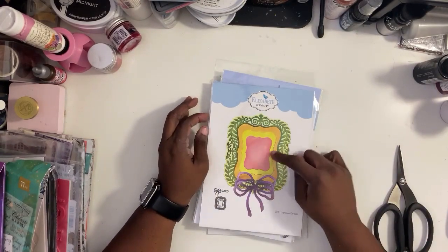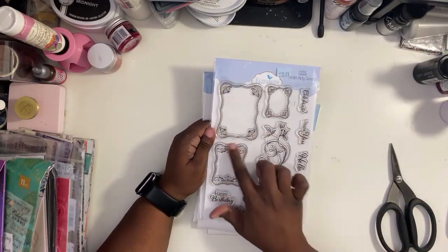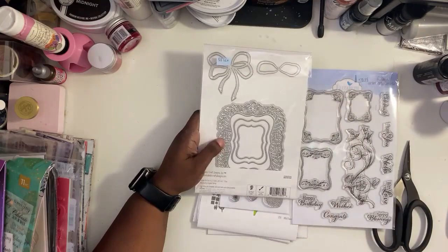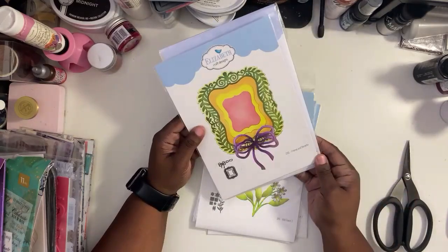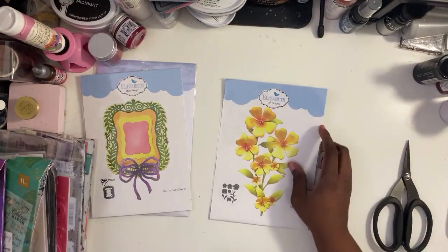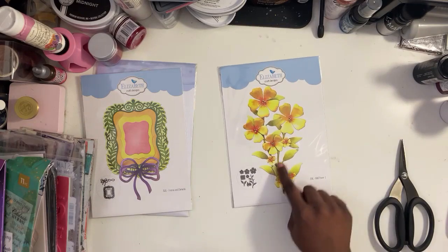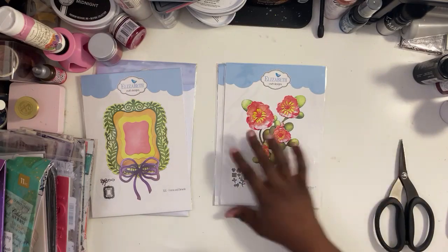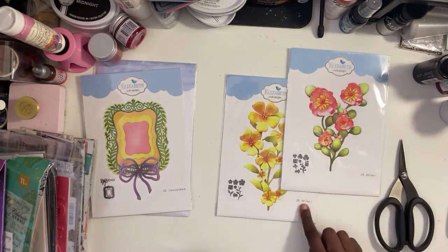Now let's talk about these Elizabeth Crafts items. This first die set — I wasn't feeling it at first, I wasn't gonna get it, until Michelle showed us the stamp set and then I was like, that's why we have the die set. In the stamp set you can stamp sentiments in the squares and then use the dies to cut them out — a great element for layouts or cards. Then there are all the flower dies: four sets. Wildflower One gives you the three main flowers, a small one, and all the leaves and stems. Wildflower Three — same thing, all the stems and flowers.